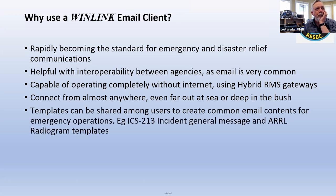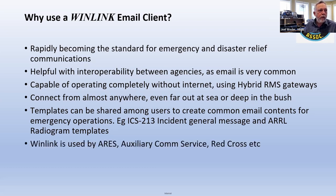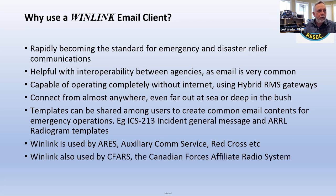There are things called templates to create common email forms. The Red Cross has one and different agencies have their own. The most common I've seen is ICS 213, Incident Command. This is used by ARES. The Auxiliary Comm Service is basically what ARES is morphing into — Red Cross and others, and CFARS. I've been a member of CFARS. They've got other more sophisticated software that's secure, but they use WinLink a lot because it's easy.